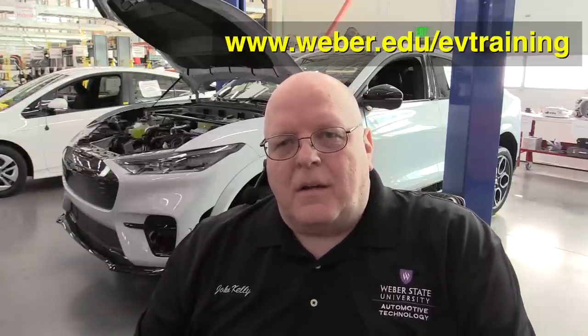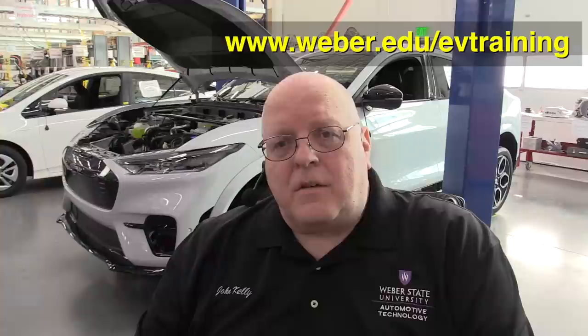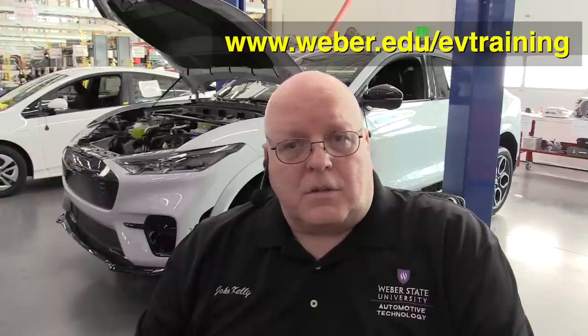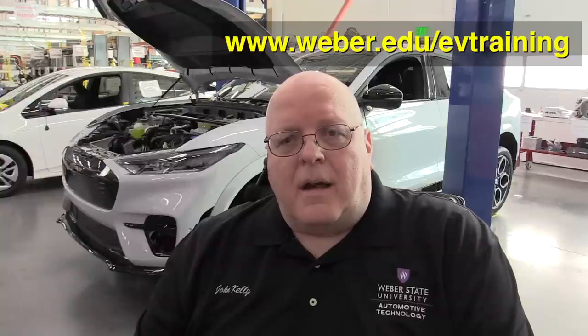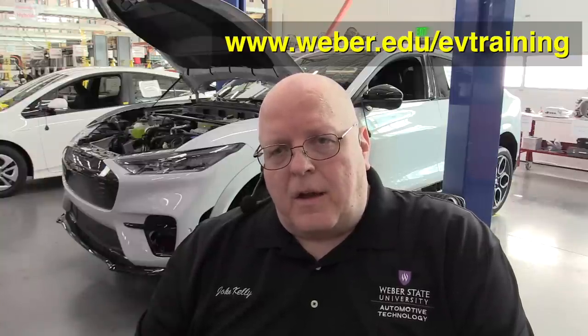Hello, I'm Professor John Kelly and this is the Weber Auto YouTube channel. It has been several months since I posted a video on YouTube and I apologize for that. I've been very busy developing curriculum for the hybrid and electric vehicle classes that I teach online and the five-day boot camps, but now I'm finally getting caught up and ready to get back to shooting videos.